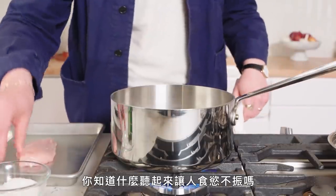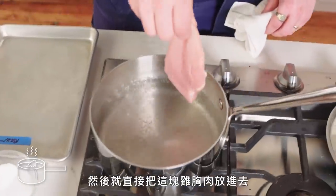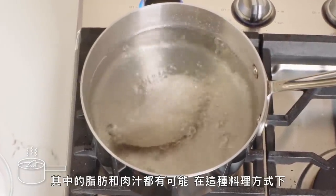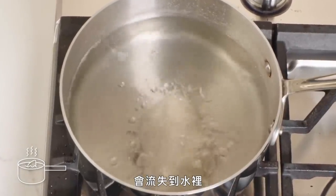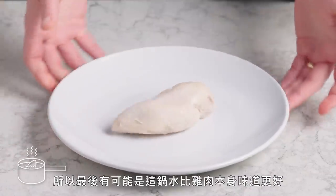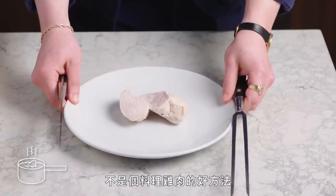You know what sounds unappetizing? Boiled chicken breast. We're just gonna crank the heat, get this water boiling, add a little salt — because we're not monsters — and then drop this chicken breast straight in there. As muscle fibers cook, they contract and tense up, and any kind of fat or juiciness in between them has a potential to get pushed out into the water. So you're probably actually gonna end up with better tasting water than chicken at the end of the day. This one has zero color and is incredibly unappealing. This is not a way to cook chicken.